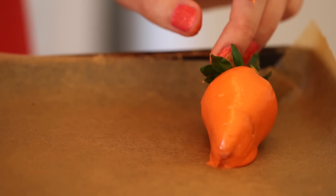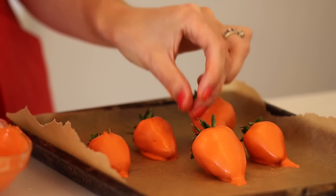I put them down on some parchment paper. Where I'm from in Ireland, a town called Wexford, we are known for our strawberries. They are some of the best you will ever eat.